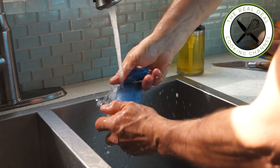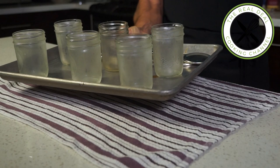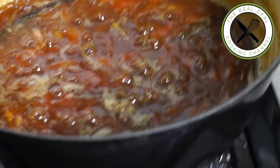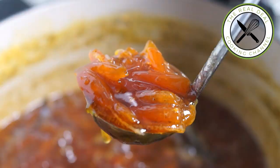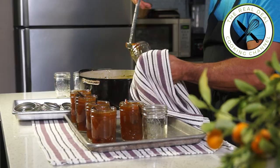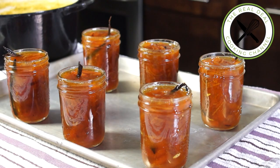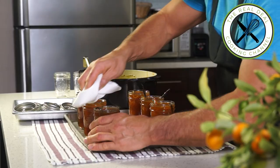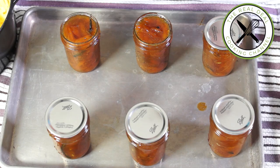By the time your jam is cooking, clean up and sterilize your jars and lids in a 300 degrees Fahrenheit, 150 degrees Celsius oven for 20 minutes or more. Then carefully ladle hot marmalade into jars up to the top. Wipe jar rims clean with a damp towel, place lids on jars, screw on rings, flip jars, and allow to cool for 12 hours at room temperature.